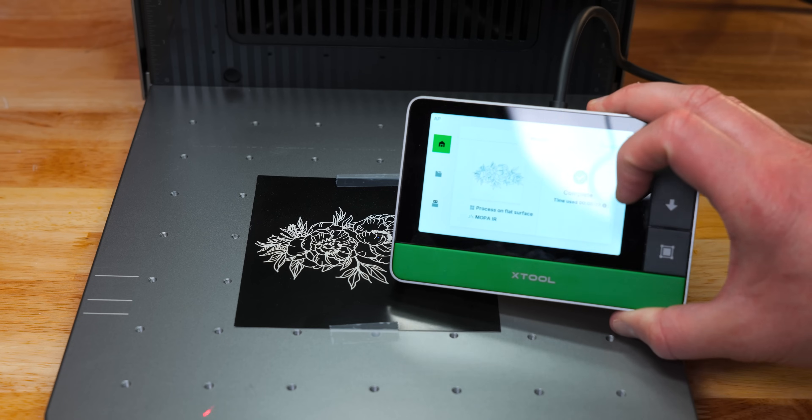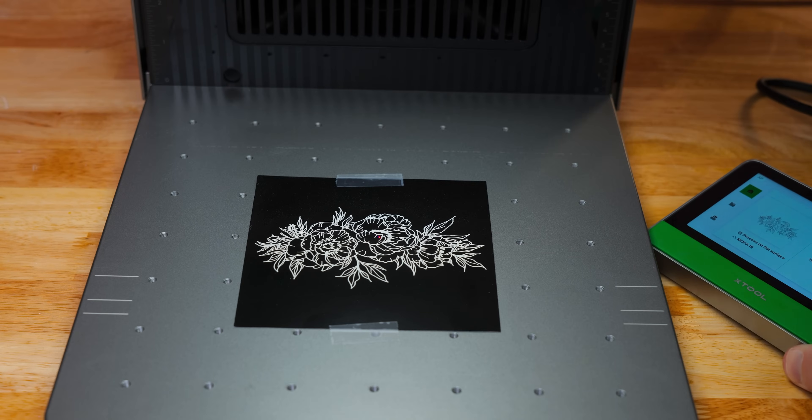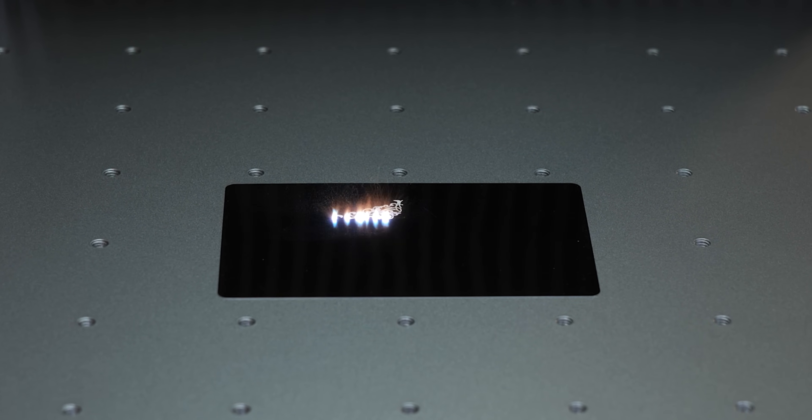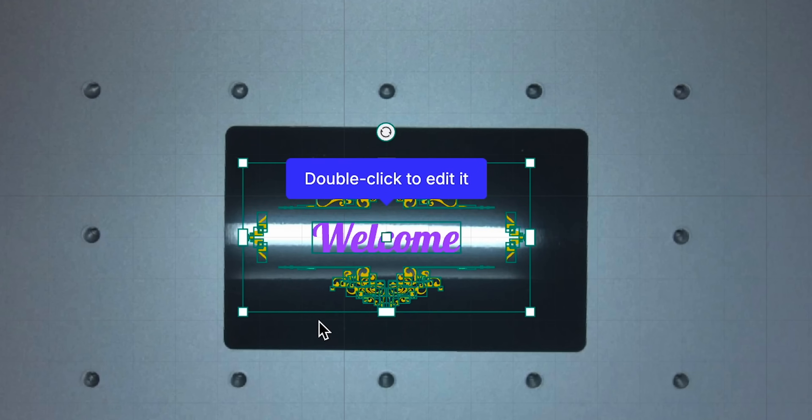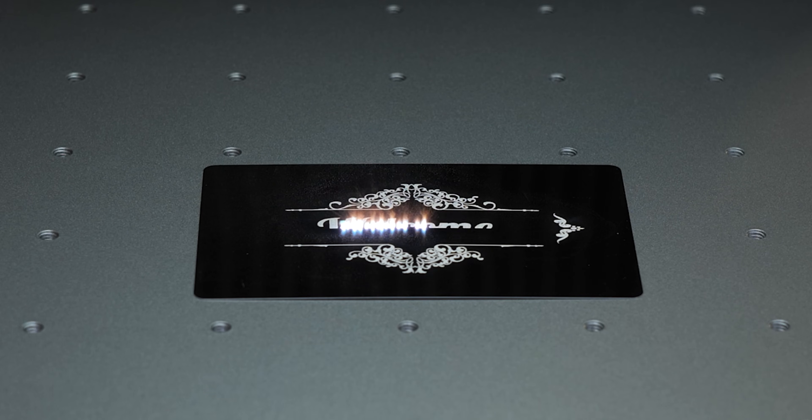Two seconds according to the controller — what in the world! For my actual first engraving, I tested out this aluminum business card. I simply dragged the design over to the Creative Space software, hit send, and the automatic settings did the rest.